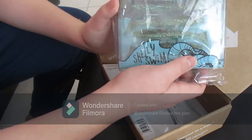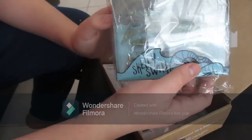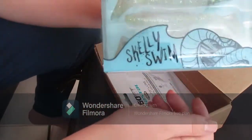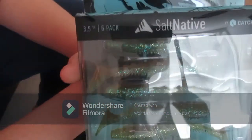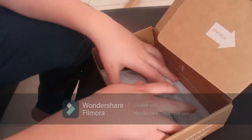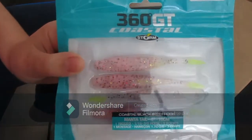Next are some Salt Natives — I'm guessing these are supposed to be some sort of shrimp or worm or something. They look like they work pretty good. It's a soft plastic swim bait, three and a half inch. Let me take them out of the plastic — it's a six-pack and they look like they'll work actually pretty decent.